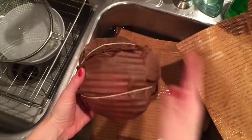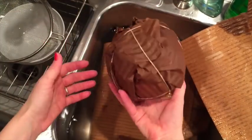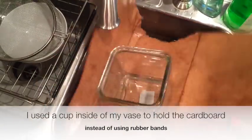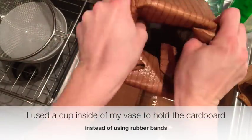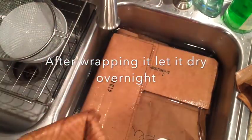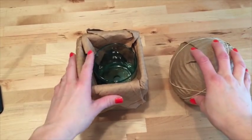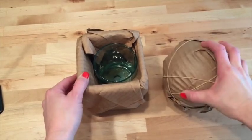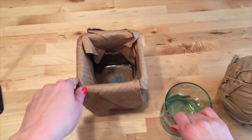I'm using rubber bands just to keep the cardboard where I want it — you might need to use more, you might need to use less. If it's really humid where you are, it may take longer for these to dry. If it's really dry, it may take just overnight. In this one, I put a glass in it just to keep these pieces of cardboard down.